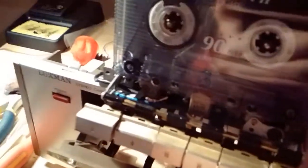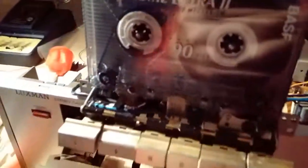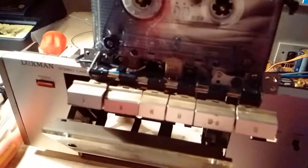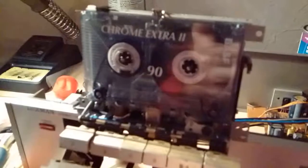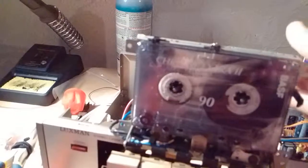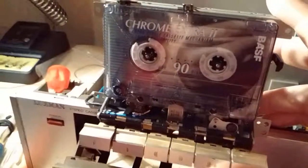I think this might be a keeper for me. I might use it as my secondary deck down in the basement. These are bottom-of-the-line models, but for that it sounds relatively together and musical. Dolby B and C work very well, and it has metal tape capability plus a mechanical counter. The idler tire is good for the take-up reel, so no issues there.